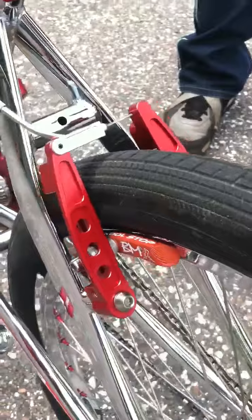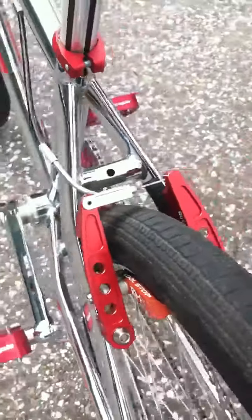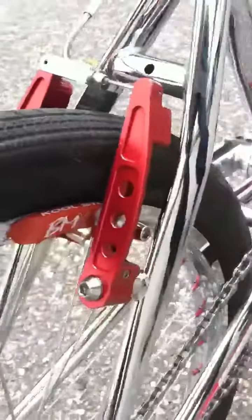Yeah, they work good. They do. Lock on that rim. Nice stuff. Real nice.